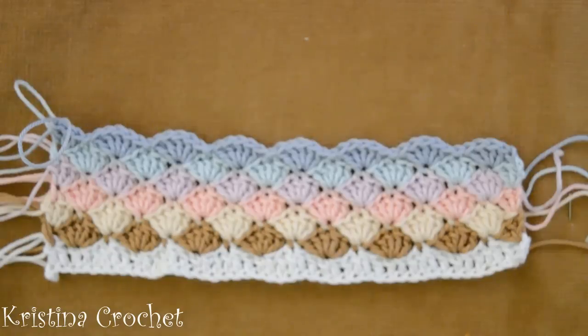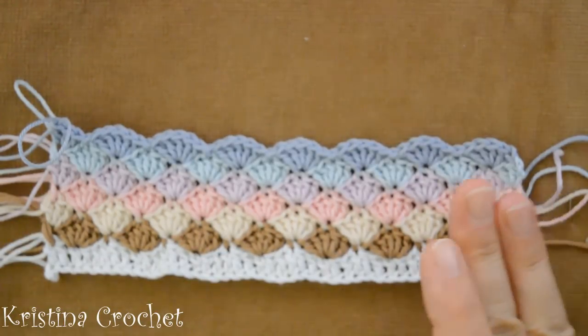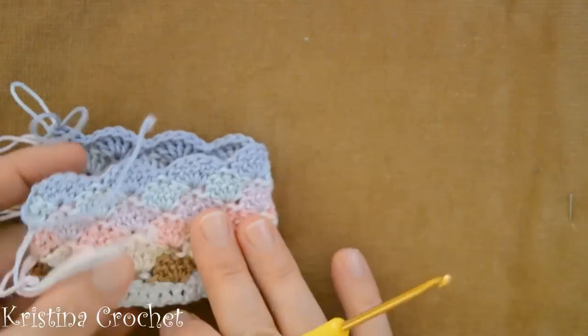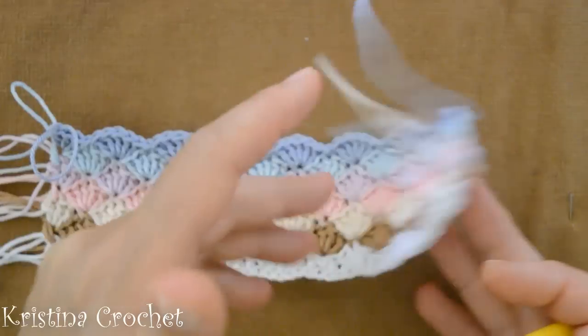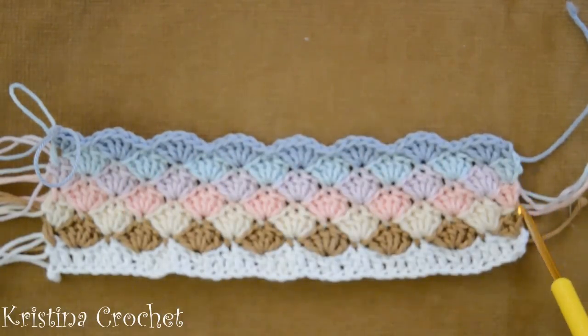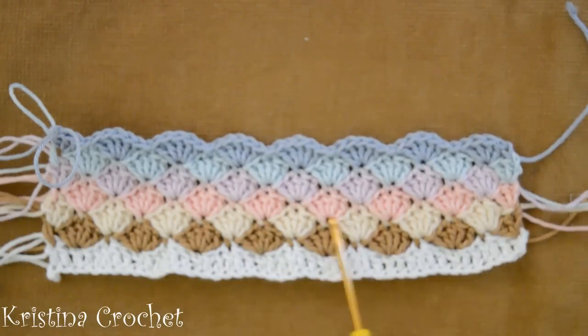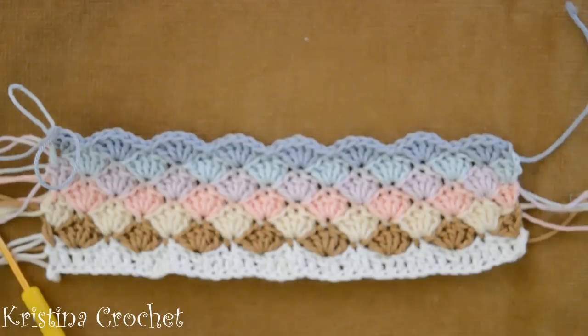Each row we do with a different color and each row we crochet on the front side. This is the front side and this is the back side. We always start the row on this side and finish here. The next row we again start here with a different color and finish here, then repeat.